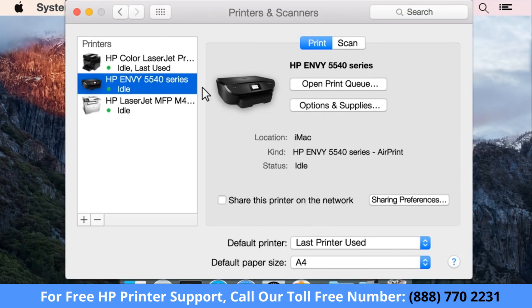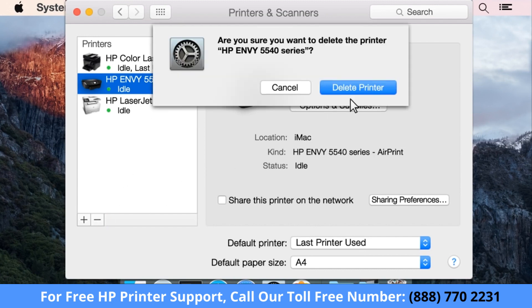From the Printers list, select your printer. Click the minus sign, then click Delete Printer to confirm you want to remove the printer.